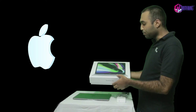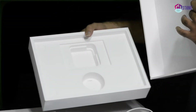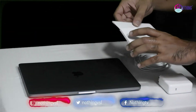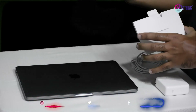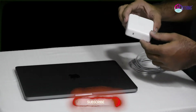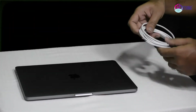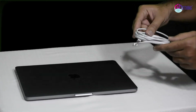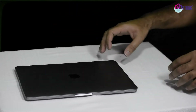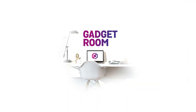This is the MacBook Pro 13-inch M1 chip. We are also using the MacBook Pro 16-inch M1 chip. This is a USB Type-C cable. This is a MacBook Pro with a 32-inch laptop.